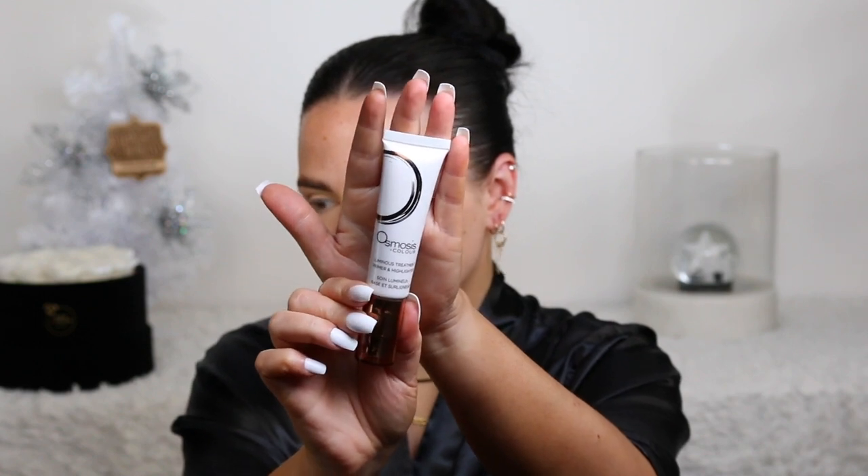We're going to first start off by prepping my face. I have been obsessed with this Osmosis Luminous Treatment Primer and Highlighter — I've been using it as a primer. It is absolutely gorgeous. This makes your face glow, and besides how it makes your face look, it makes my skin so smooth. It gives the most beautiful glow and finish. Another primer I've been loving is from Paracone MD — this is a pore smoothing primer, their No Makeup Instant Blur. This combo has been my go-to for a flawless base.